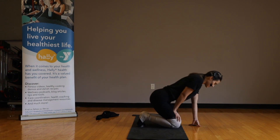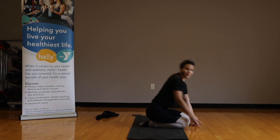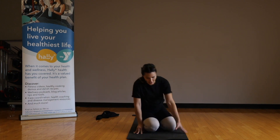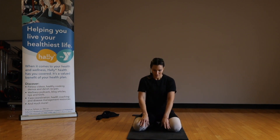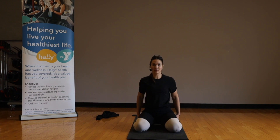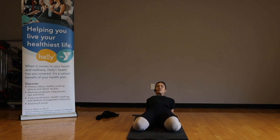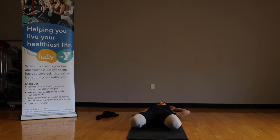One last stretch — untuck your toes, sit onto your feet, spread your knees. You want to almost be able to sit back still on your heels. Then let's take it back, gently lower down toward the mat. If you can, you can take your arms all the way back, let your head touch the mat, keeping your arms above you.